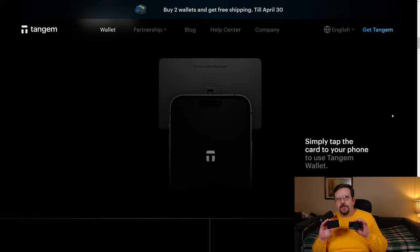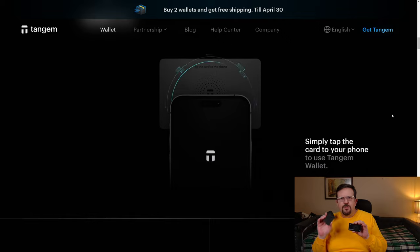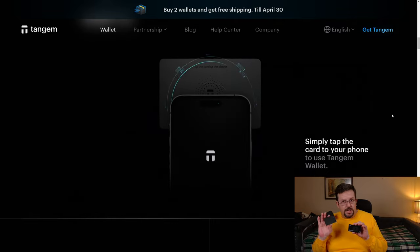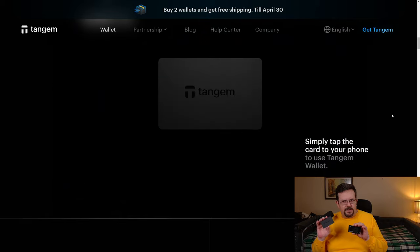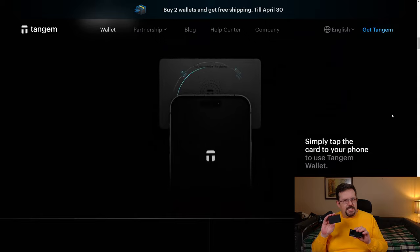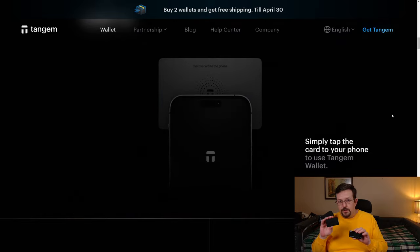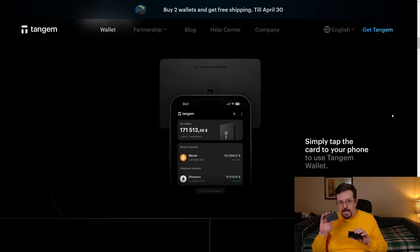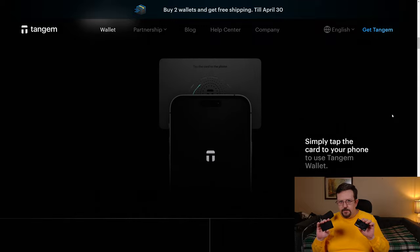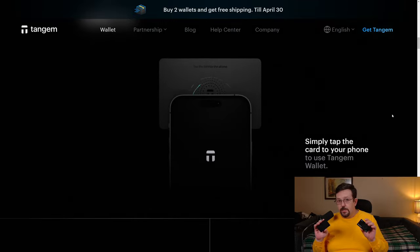And now of course they've announced color choices — I think they have blue, yellow, green, and black. I don't have a problem with the black necessarily, but since I make videos on YouTube, I think it would be a little bit easier to showcase a yellow or a light blue Tangem card than this black on black. But as far as the usability, these are far easier to use than something that requires you to use QR code scanning.